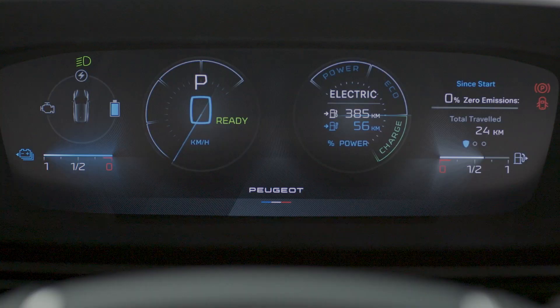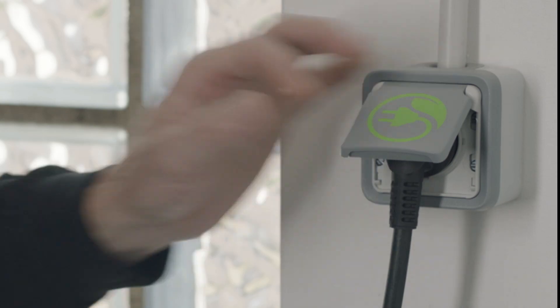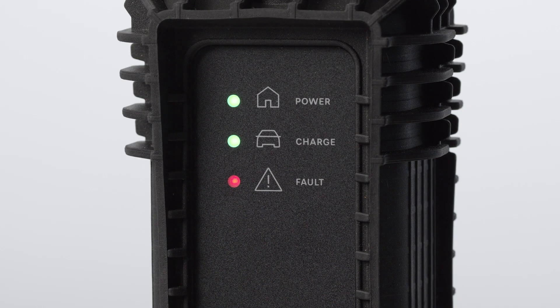First, connect the charge cable to the domestic socket. When the cable is connected, all of the lights on the control box will come on, then only the green power light will stay on.